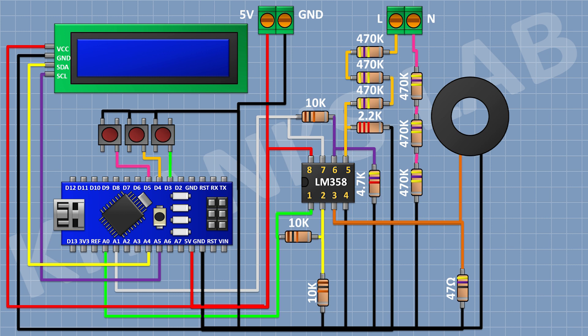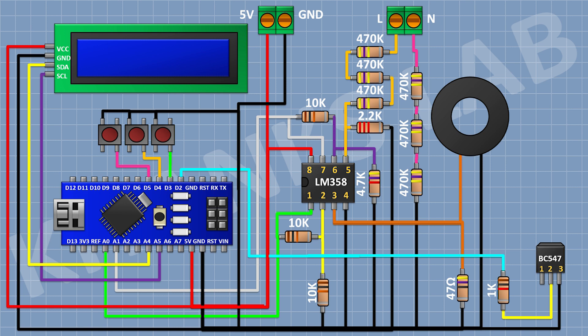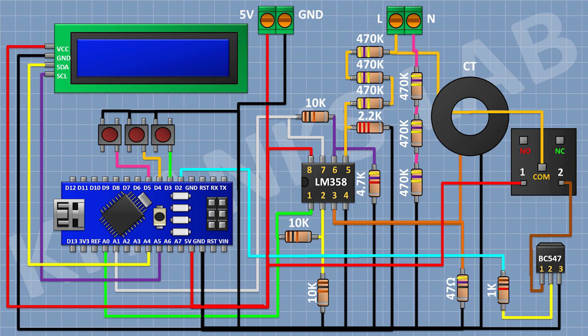After that I'm gonna connect a push button and connect its one pin to D5 pin of Arduino and its other pin to ground. After that I'm gonna connect a BC547 transistor and connect its pin number 3 to ground. After that I'm gonna connect a 1K resistor and connect its one pin to pin number 2 of the transistor and its other pin to D2 pin of Arduino. After that I'm gonna connect a 5V relay and connect its one coil pin to the 5V pin of Arduino, its other coil pin to pin number 1 of the transistor, and its common terminal to the line of the AC supply.